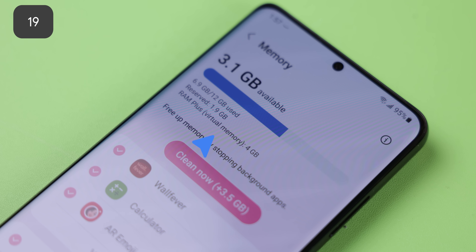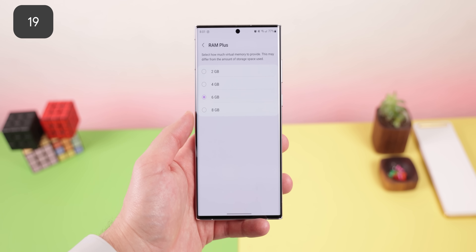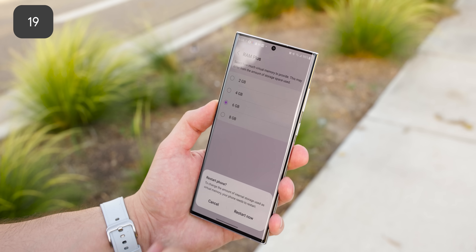One UI 4 introduced virtual memory, which allows you to increase your RAM amount by using some of your internal storage space. With a recent update in One UI 4.1, you can now choose how much space you'd like to grab and use. It's pretty useful because it acts as a backup when your actual RAM gets filled up, ensuring applications are kept in the background for a faster app load-up time.